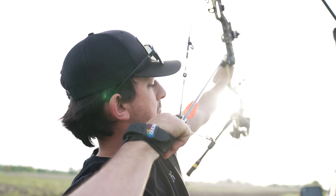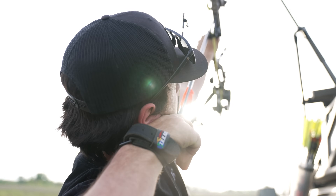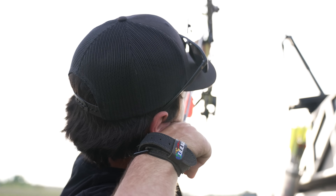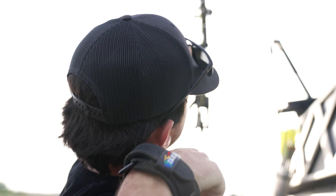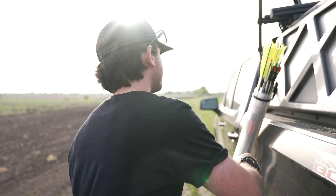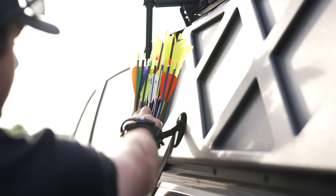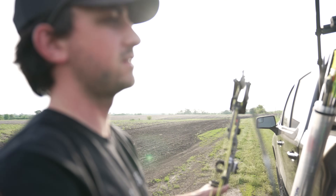There we go — pulling that one back was tricky. I could see that one for a good ways because of the orange. I don't think that one's going to go very far — that's a heavy, heavy arrow. What else do we got? We also have these flu-flu arrows.